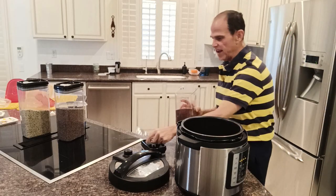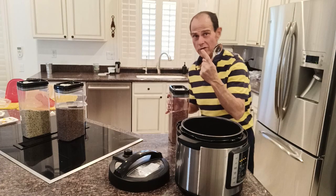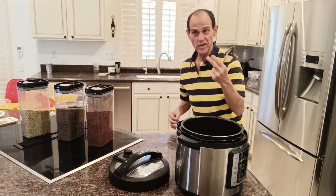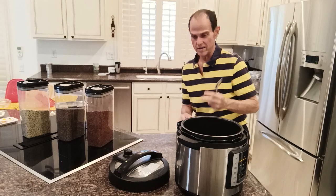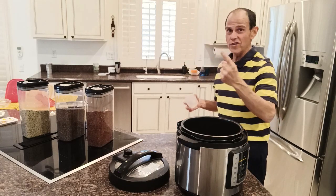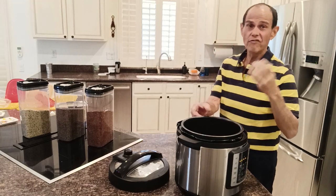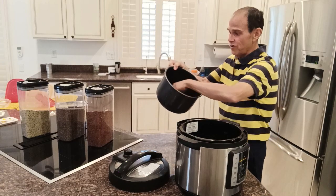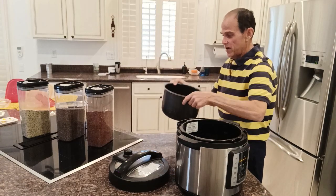Doing all of this — adding these seeds — naturally ramps up the iron content for the cereal, the protein content, and the fiber content. Anybody who knows me knows I focus on three things: how much iron is in it, how much protein is in it, how much fiber is in it. And now I have all of this inside the pressure cooker, and I'm going to mix it up a little bit.